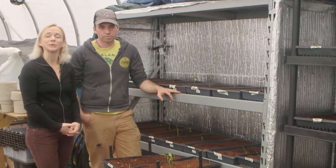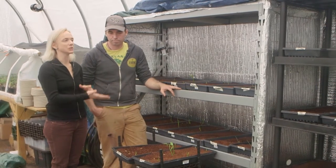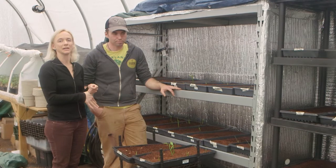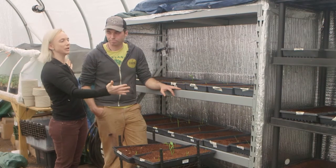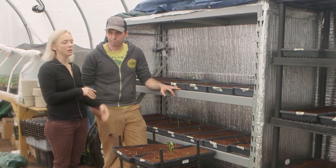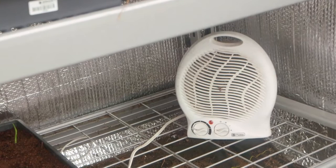If you're looking to build your own germination chamber, it's really pretty easy. You can go to a large box store and find a tool shelf, some aluminum bubble wrap from the tool department, some aluminum tape, and basically just enclose the whole shelving unit with the insulation and cover it with a tarp at night. If you put a heater in here, you add the right level of heat to get your plants to germinate.